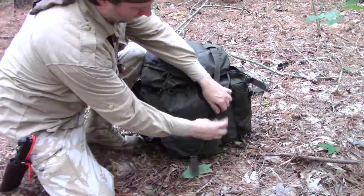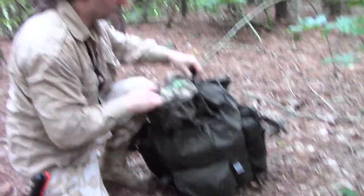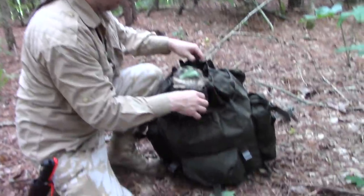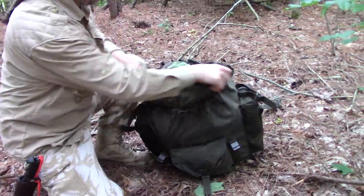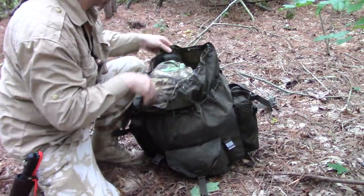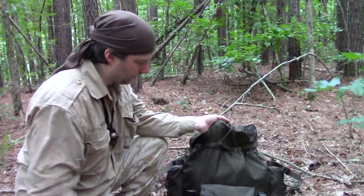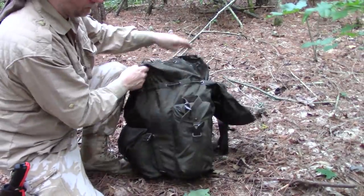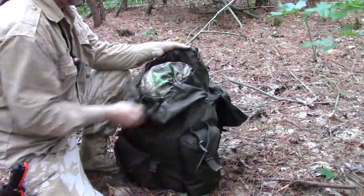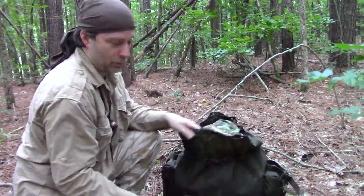One of my straps came undone already — that or I forgot to put it back. Somebody asked what kind of pack this is one time and it's some kind of a foreign military pack, maybe Austrian — I'm not sure. My buddy Oregon Mike sent it to me and he coated it with his special waterproof coating.